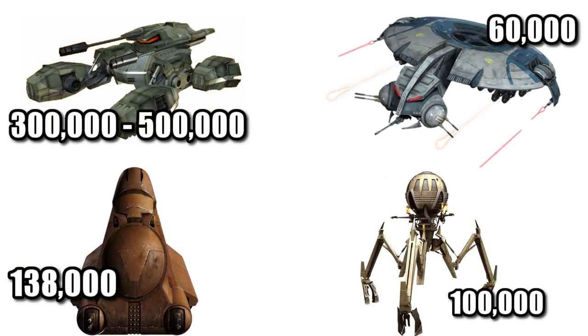Its ridiculous cost of 300,000 to 500,000 credits was around three times the cost of the MTT, or seven times the HMP Droid Gunship.